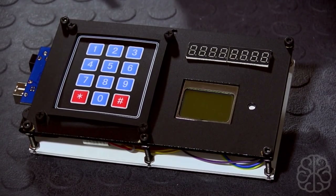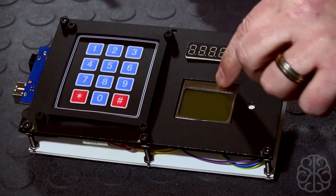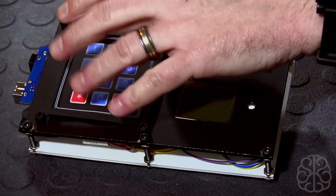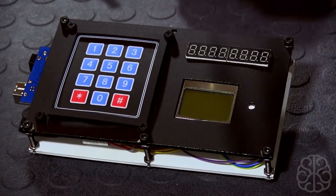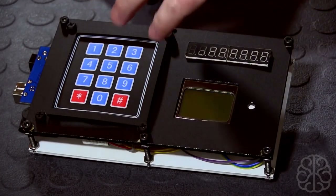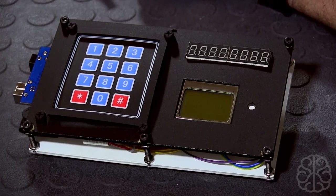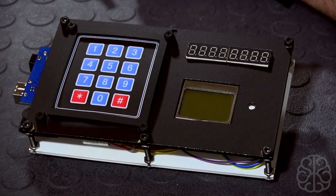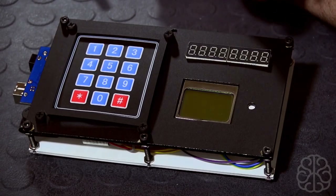So basically in the movie they have some sort of cryotube system that has a countdown and a temperature display — that's going to be on this little Nokia here — and there's a keypad attached to it that enables you to change the countdown, start, stop, and all that. I'll show you a little bit how this is built. This is all acrylic cut on a laser cutter, a keypad we've used before, and a little Nokia 5110 LCD screen.